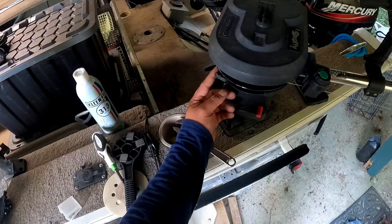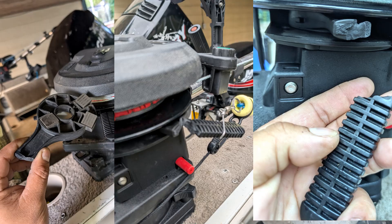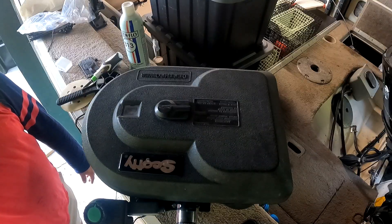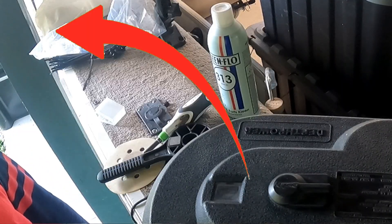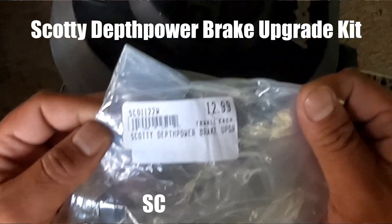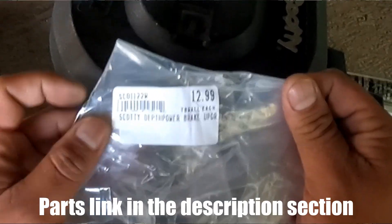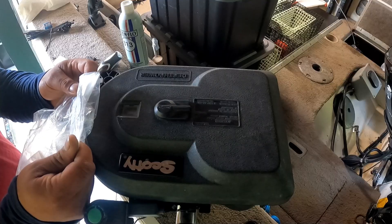Our problem right now to fix is our brake handle. I broke that brake handle — not because of fishing. I actually hit one of my carport posts; I was hugging it a little too tight. So that was my bad. Today, our replacement part is the SC01122W.